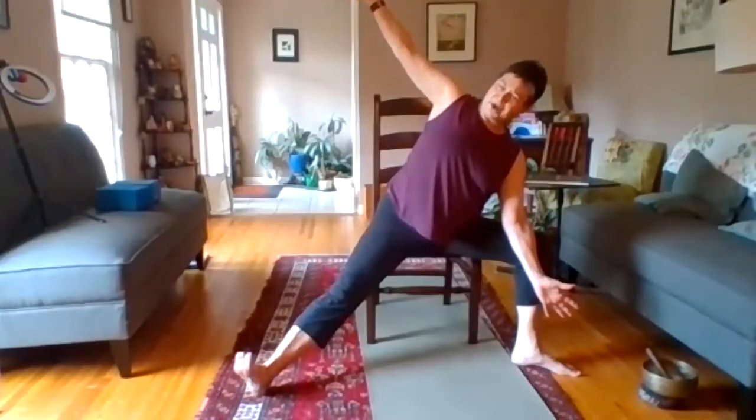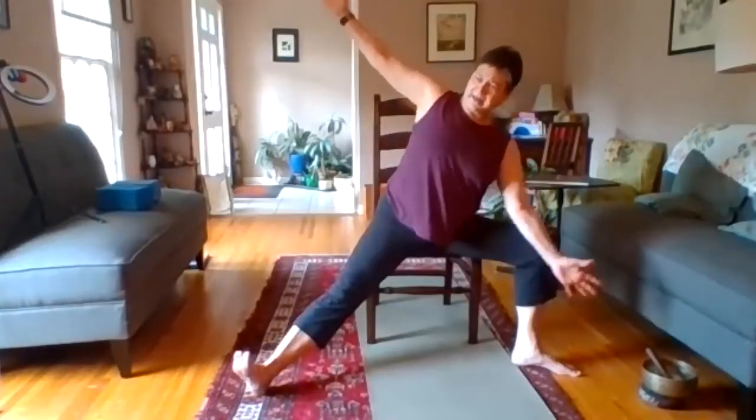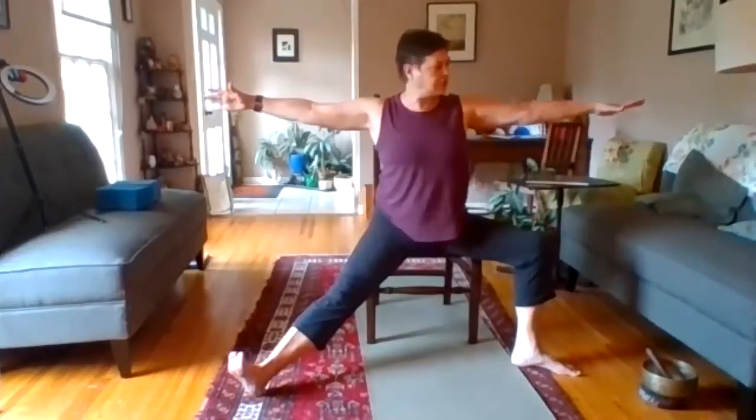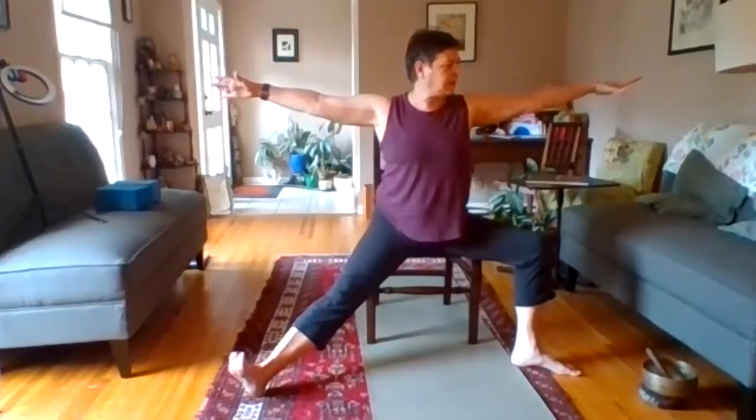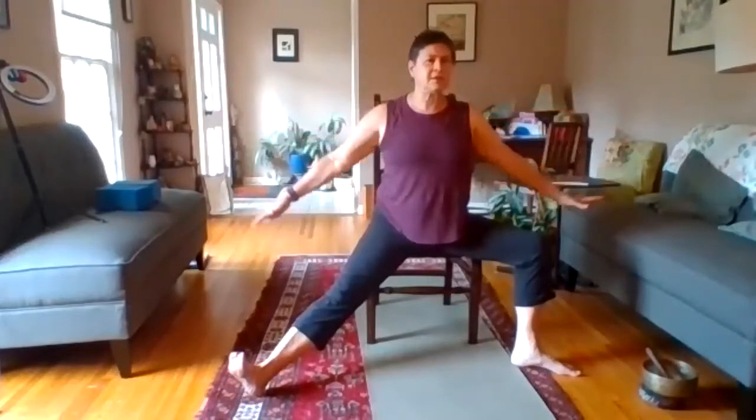Draw the navel to the spine and lift up, coming into warrior two, looking towards the fingers on the right hand. Breathe here. Then lower the arms, bring the feet in, and tap out.